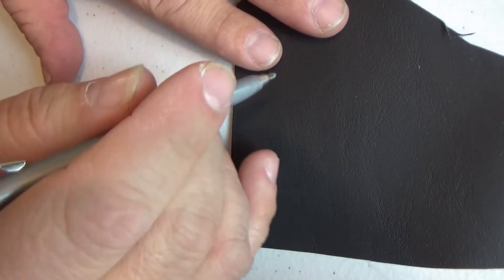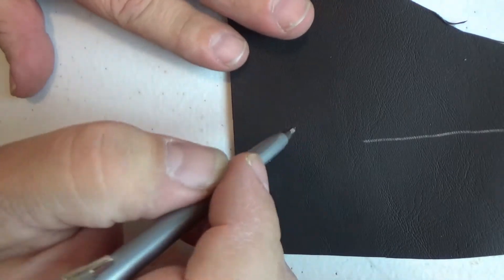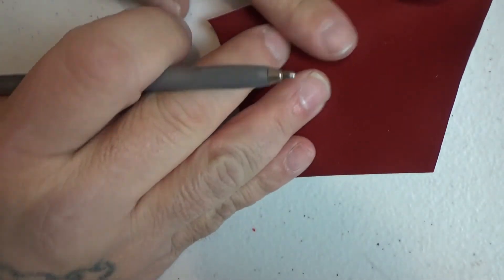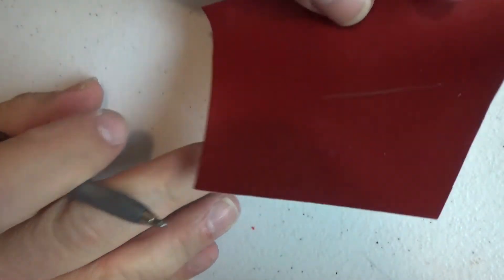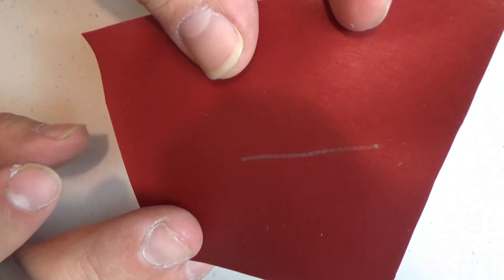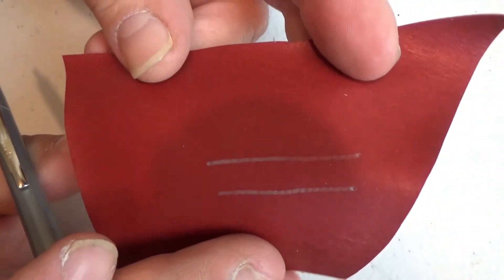Right here I got a piece of black vinyl and that's the marking on there. As you can see, it's easy to see. Here we got some maroon — I think you can see that. Yeah, you can see it. It shows up better in person than on the camera, but you can visibly see it. Got two lines there.